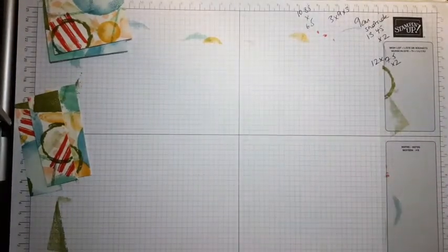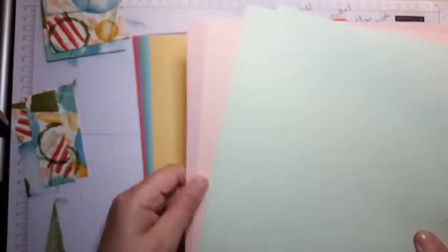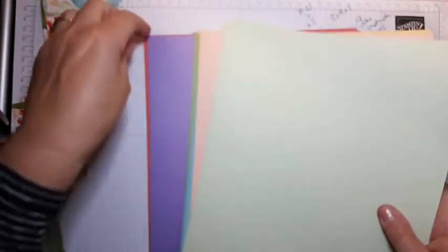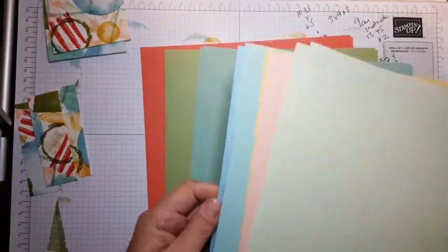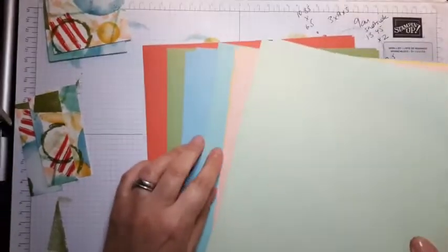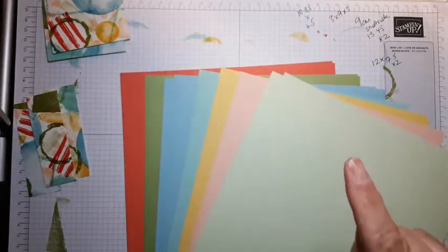I have a pack of the Subtles A4 cardstock which gives you two sheets of every color within the Subtles range. I didn't use Blushing Bride, so I'm going to take that one out. I didn't use Highland Heather, so I'm taking that out too. I didn't use Mint Macaron either, so let's get those colors out of the way so we end up with the colors I used in my one sheet wonder.